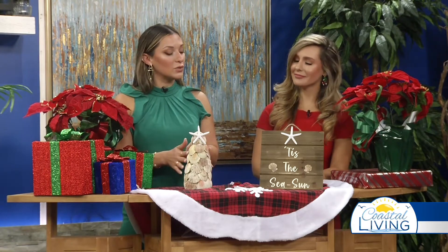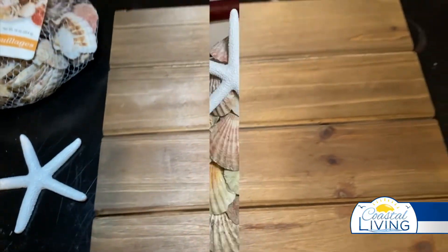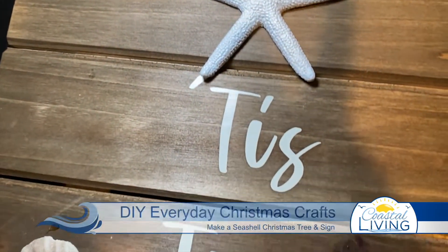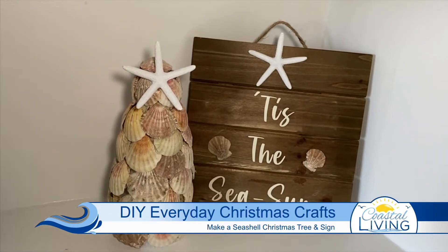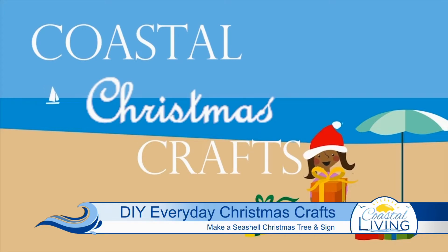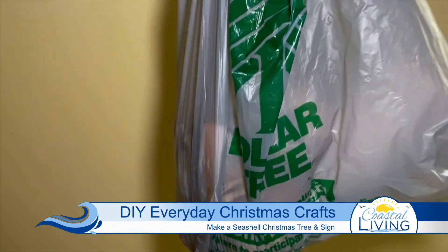What if you made a cute little coastal Christmas tree or something cool like this? We've got the inspo on how you can make this yourself. It is Christmas in July, and it is never too early to start decorating. I'm going to show you two DIY Dollar Tree Christmas craft ideas, and the best part is you can have these out all year round. Here on Coastal Living, we try to keep things budget-friendly, so most of these items are from our local Dollar Tree here in the Coastal Bend.